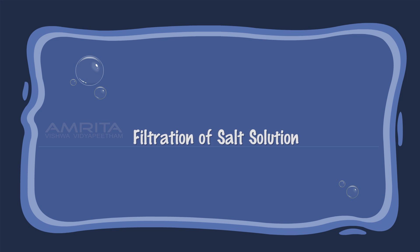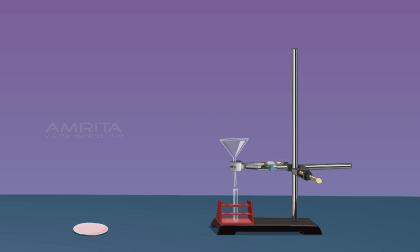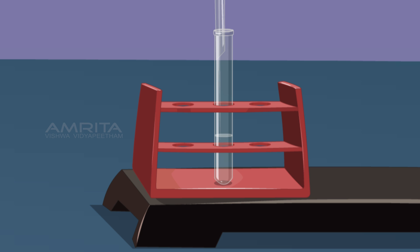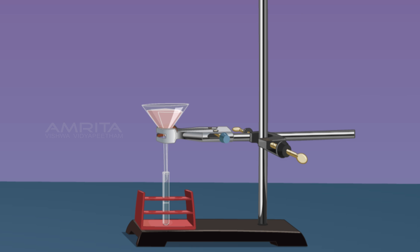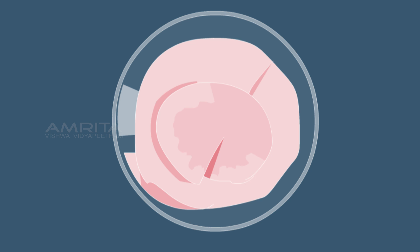Filtration of Salt Solution: Place a funnel over a test tube using a clamp stand, then place a filter paper in the funnel. Now pour some salt solution through the funnel. A clear filtrate is obtained with no residue left on the filter paper. This indicates that solid particles cannot be separated from a true solution by filtration.